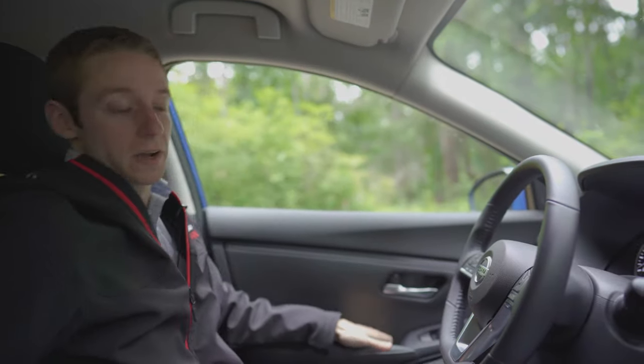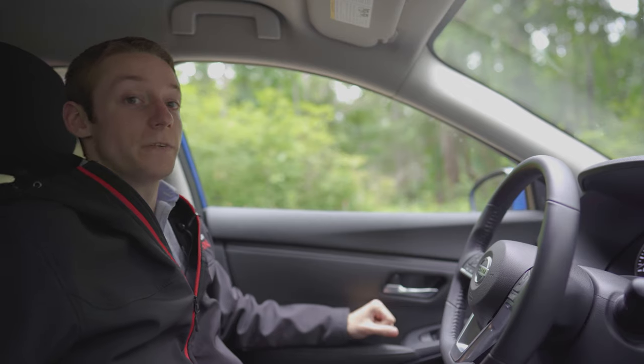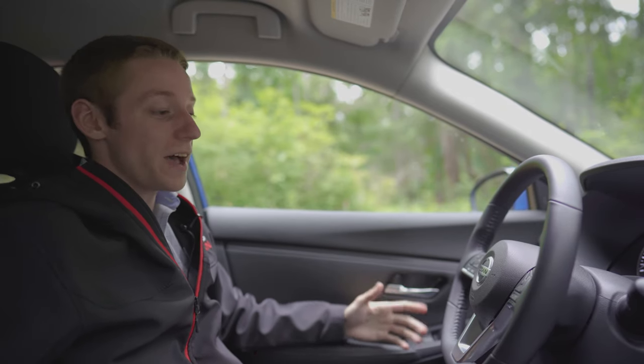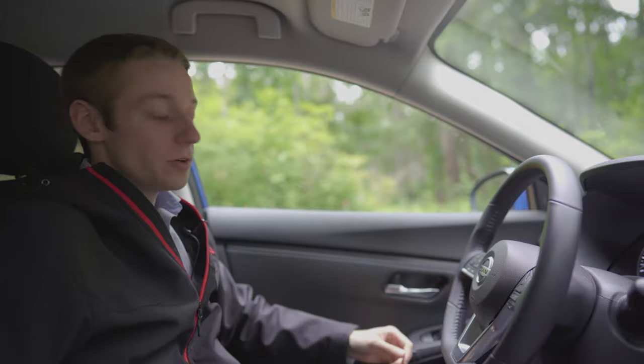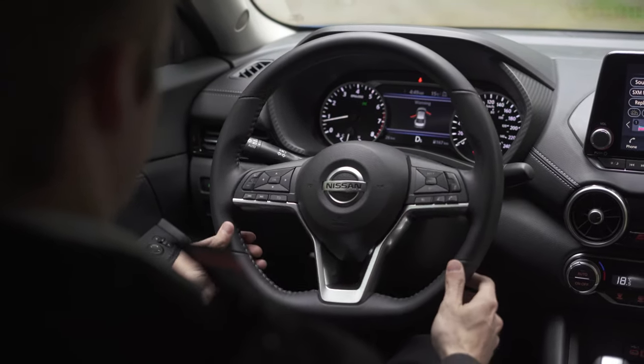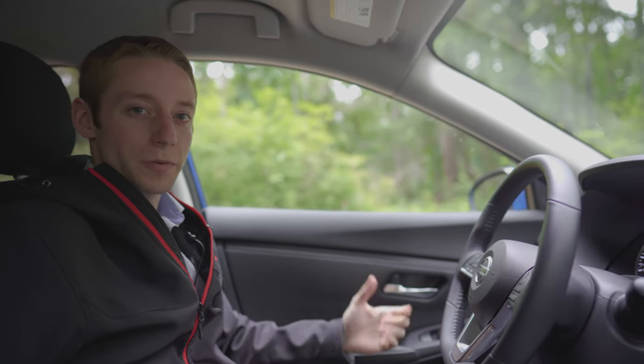For the interior of the vehicle, Nissan has added their very comfortable zero-gravity seats. Along with that, they've also added the D-shaped steering wheel — it's a flat bottom on the steering wheel. It actually gives you a little bit more room to get in and out, and it gives it a little bit of a sportier feel as well.